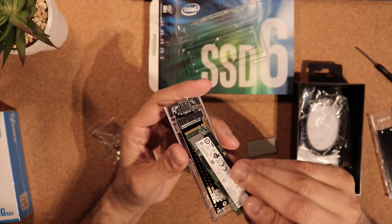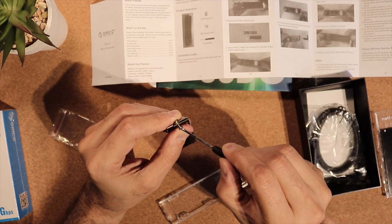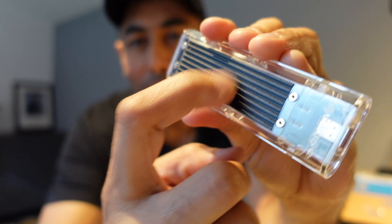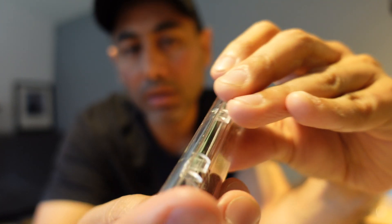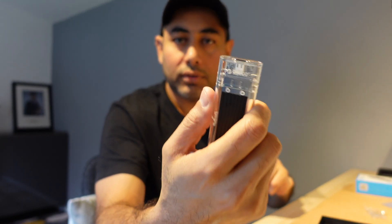They give you this handy screwdriver which is really helpful. That is the final assembled product — it's metal on the top, which acts as a heat sink because obviously it can get hot. Let's go ahead and plug this in and check out the speed.